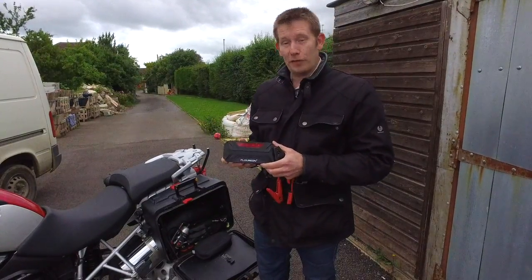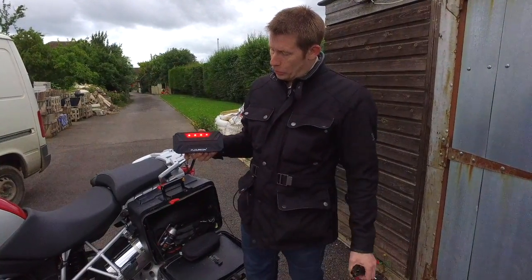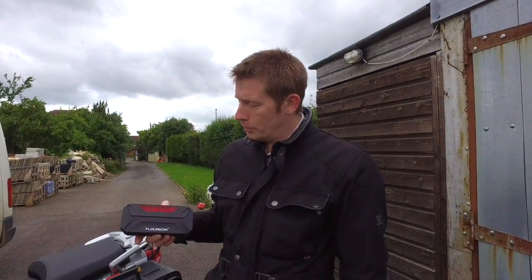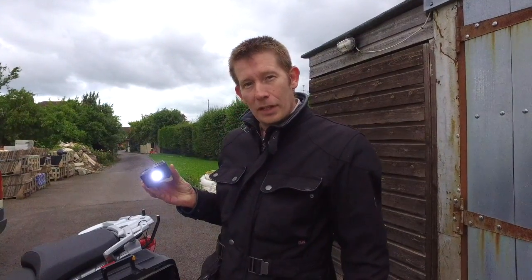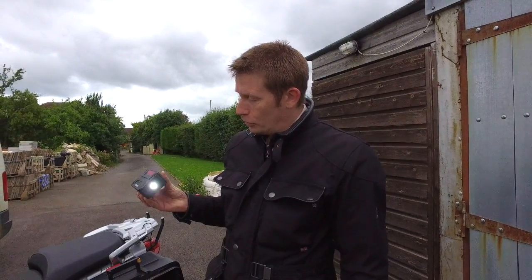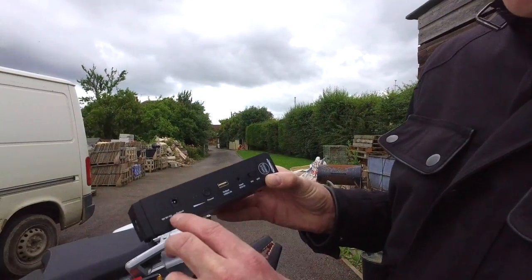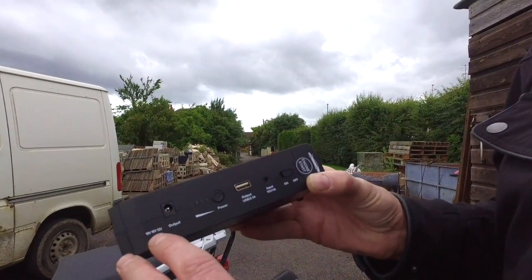It's also got several other features. It has an emergency high intensity LED red light flashing for distress, breakdowns, etc. It's got a very powerful light at the front which can also flash. It also has various other charging adapters, and you can choose between 12, 16, and 19 volts — so you can charge a 19 volt laptop with this if you want.